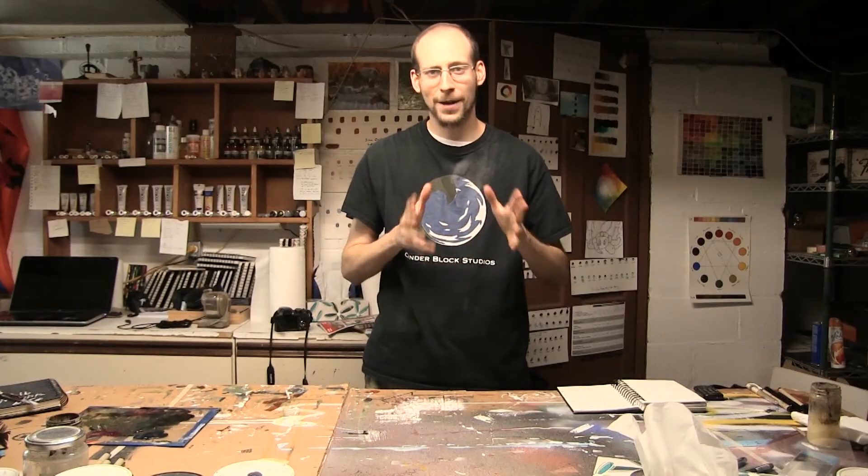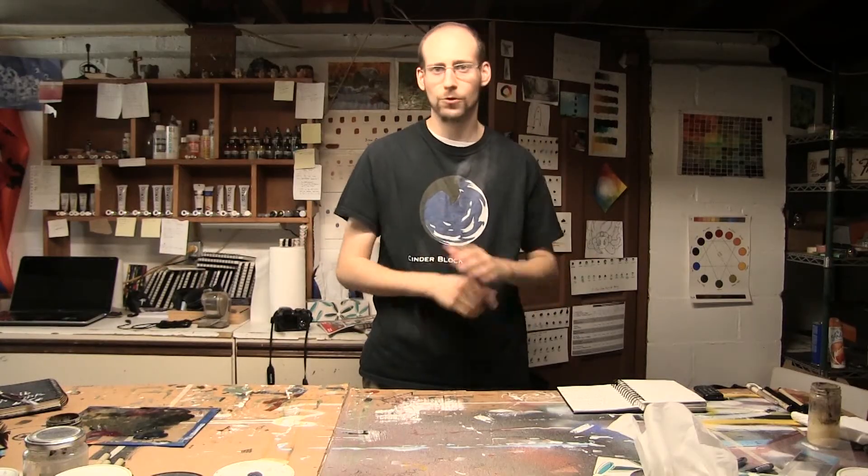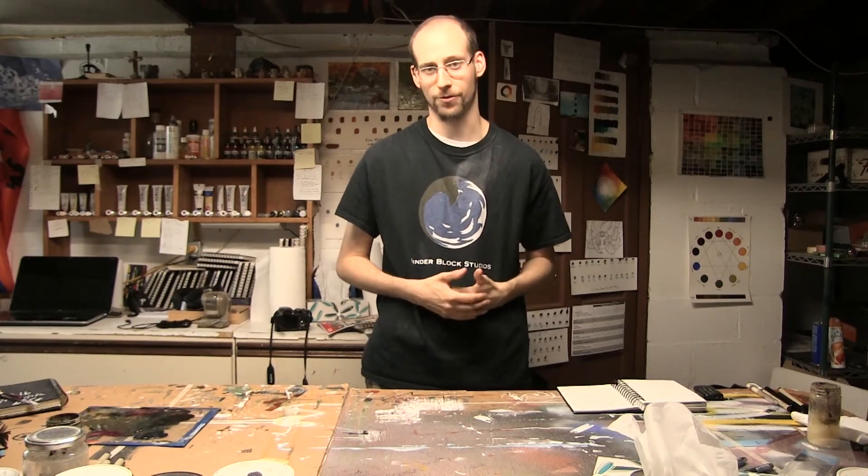Now whether we're talking about paint or pencils or pastels or whatever you happen to be working on, there are three main key grades or quality levels to any art supply you have: student, artist, and professional grade.